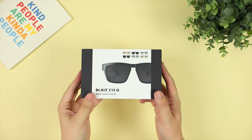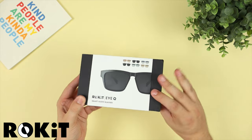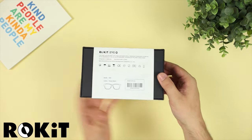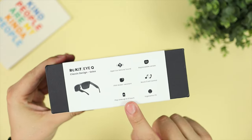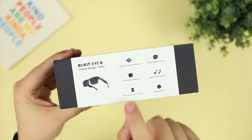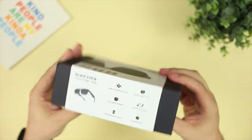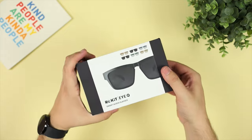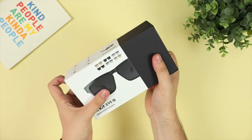Hey guys, Michael from Copper Versus Glass, and in today's video we're looking at the Rokit IQ Smart Audio Glasses. Getting straight into it, some of the features include open ear natural sound, IPX4 water resistance, five hours of battery life, plus tons more features. Let's get into the unboxing and I'll give you my full review.